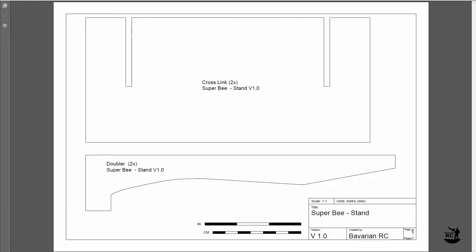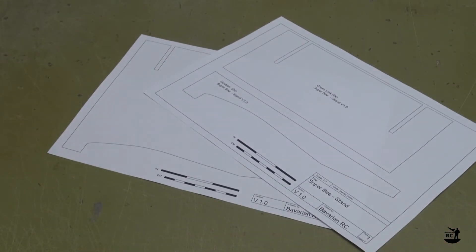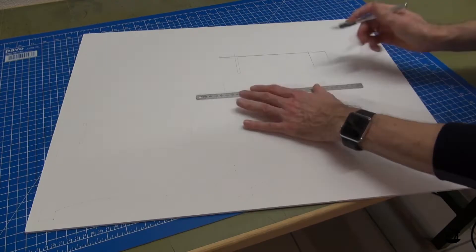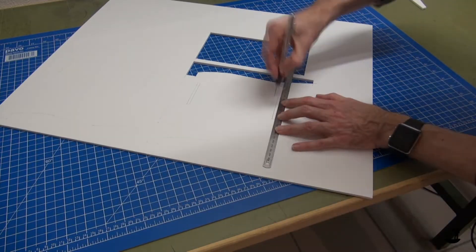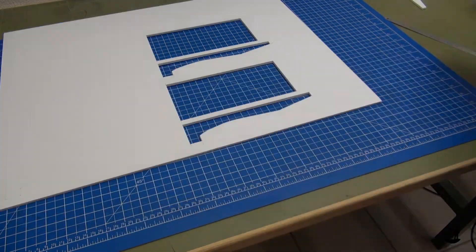You can find the link to the free plans in the description below. For this build you will need less than one sheet of foam board and a bit of hot glue. Each of the parts on the plan need to be cut out two times.